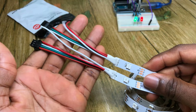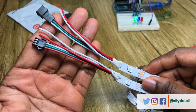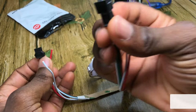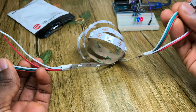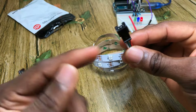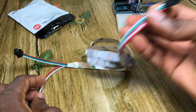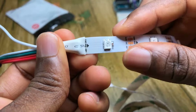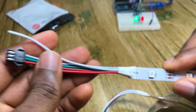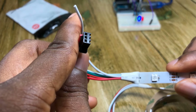On both ends, there is the same number of wires with the same colors, except there is a female and a male connector. The female allows for the extension of the LED strip — if you have another set, you just plug the male into the female to extend the number of LEDs. The end with the arrow marked 'D in' is the part you connect to your Arduino, and this is the male end.